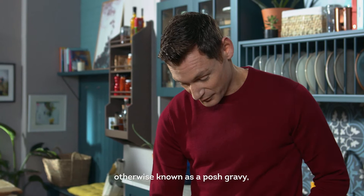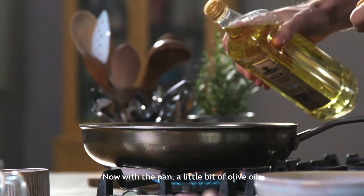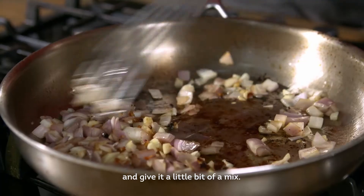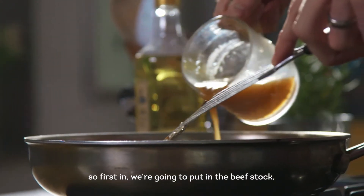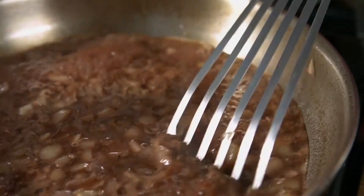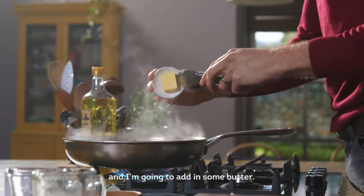For the jus — otherwise known as posh gravy — we've got some shallots and a little bit of garlic. With the pan and a little bit of olive oil, get the garlic and the shallots and put them straight into the pan. Give it a little bit of a mix. Now we're going to add in our liquid — first in is the beef stock, and now we have a red wine. Just let that simmer away and reduce it a little bit. And just finishing off with a little bit of fresh rosemary — sprinkle that in — and I'm going to add in some butter.